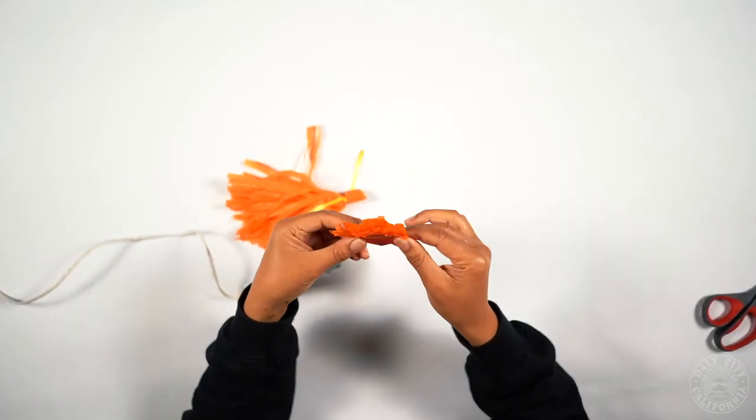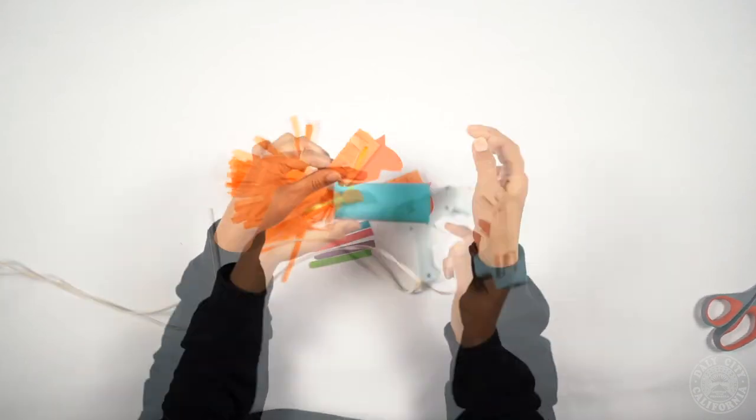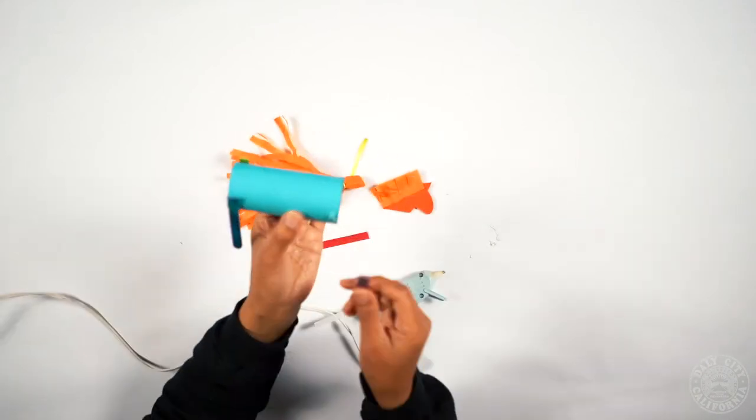Now you're going to glue the mane onto the horse head. Now you're going to glue everything onto your toilet paper roll.